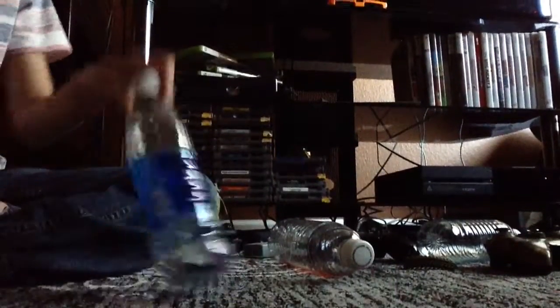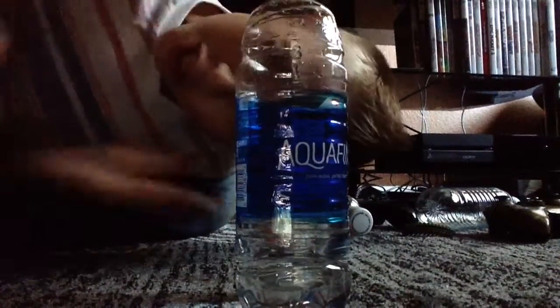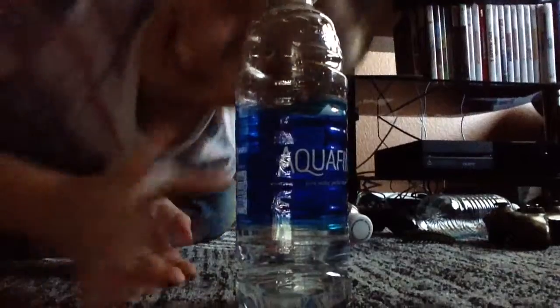This is part two of water bottle flipping. I just made one like earlier, like two seconds ago, but I'm going to flip and try to make it a second try, maybe probably third. But let's do it a little harder this time.